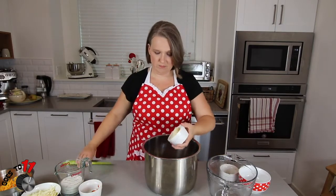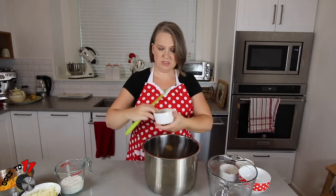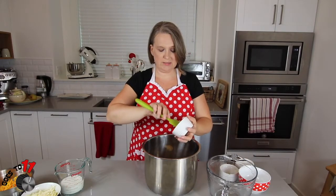We're also adding two tablespoons of butter and a teaspoon of hot sauce, which just adds a little depth of flavor.